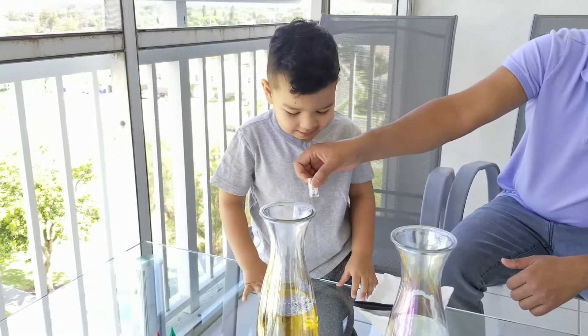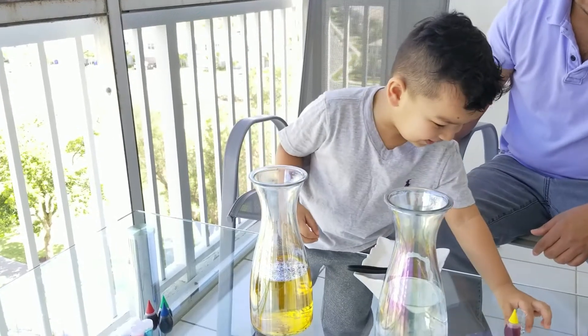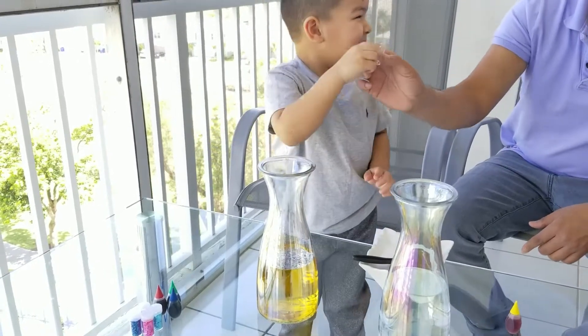Yeah. You want to finish it? Empty it up. Go ahead. Put it to the side. I just want to finish it. You want to finish it? Okay, go ahead. Dump it out. Good job. That's it. That's done. There's no more.